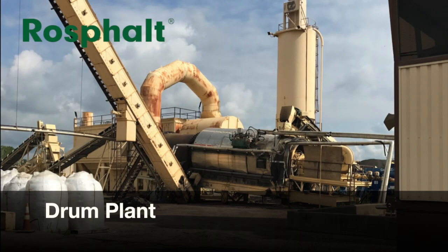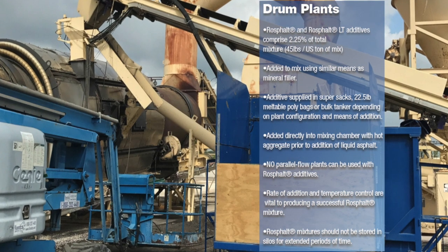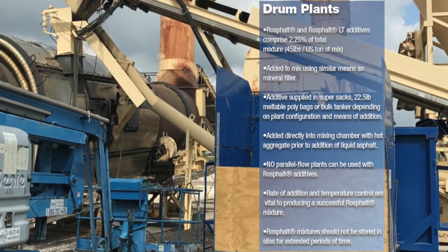RossFault and RossFault LT can be used with drum and batch plants. The dry mix asphalt additive is added at 2.25% by weight of the total mix. RossFault and RossFault LT can be supplied to customers in 22.5 pound multiple poly bags, super sacks, or in bulk tankers depending on the storage capacity and delivery methods of the plant.